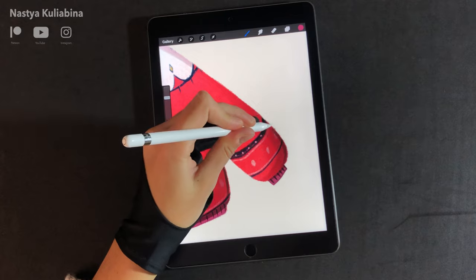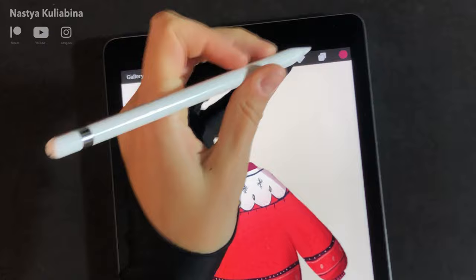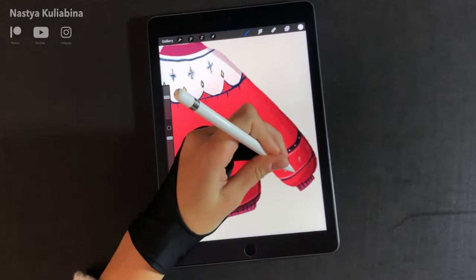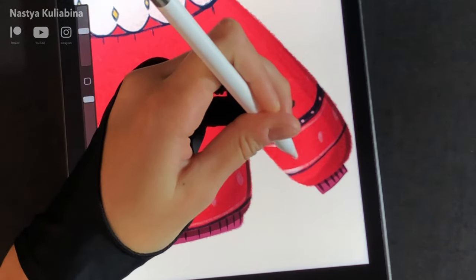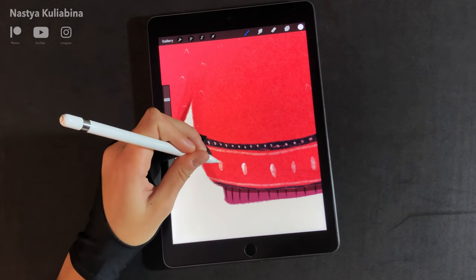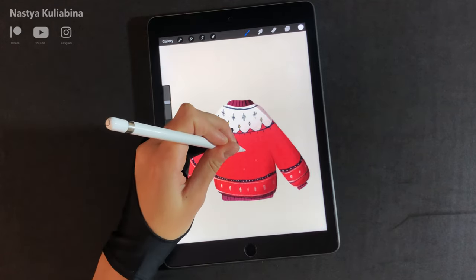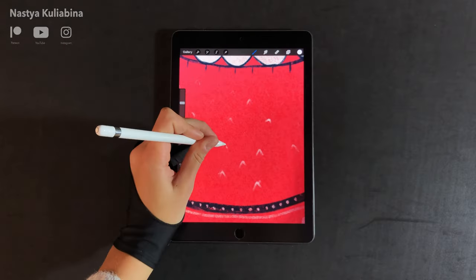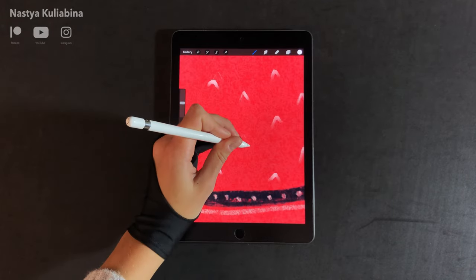I tried some contouring with the fineliner and then decided, as always, I want some brilliant highlights. I created a new layer in normal mode and added some highlights on the pattern.